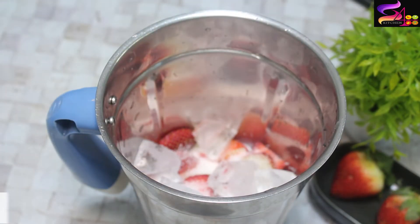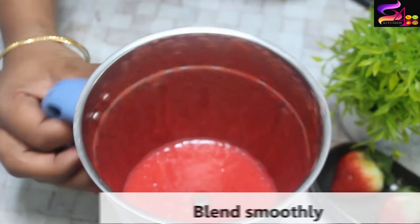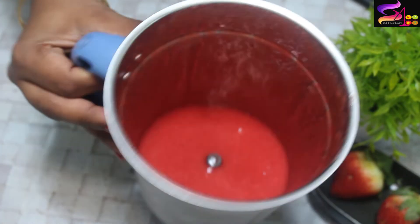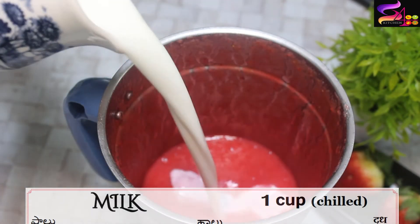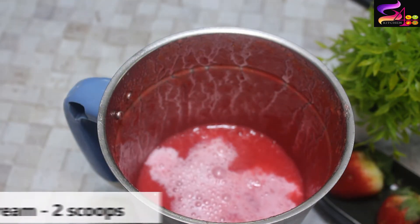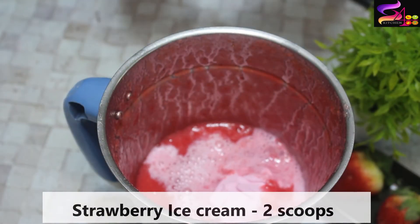I will add 3 tablespoons of sugar. I will add 6-7 tablespoons of ice cream, and 2 tablespoons of strawberry flavored ice cream.